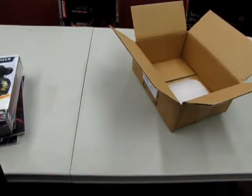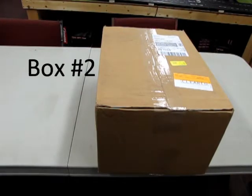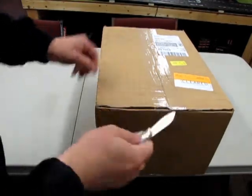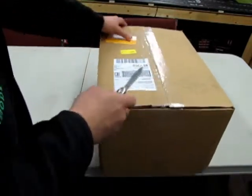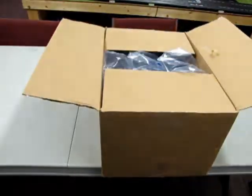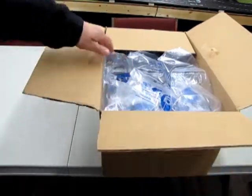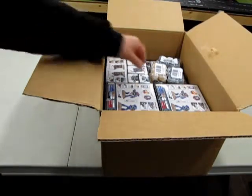Let's see what's in the next box. Our adventure continues with box number two — the medium-sized box — which I will open with my Scout Knife from 1986. Okay, what is in here? Packing foam.